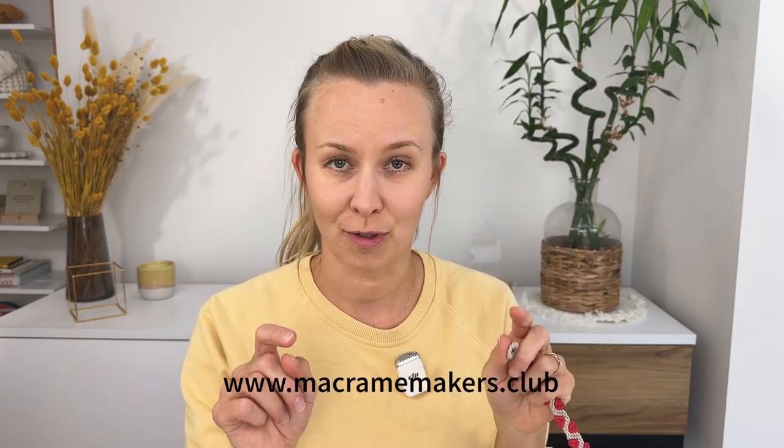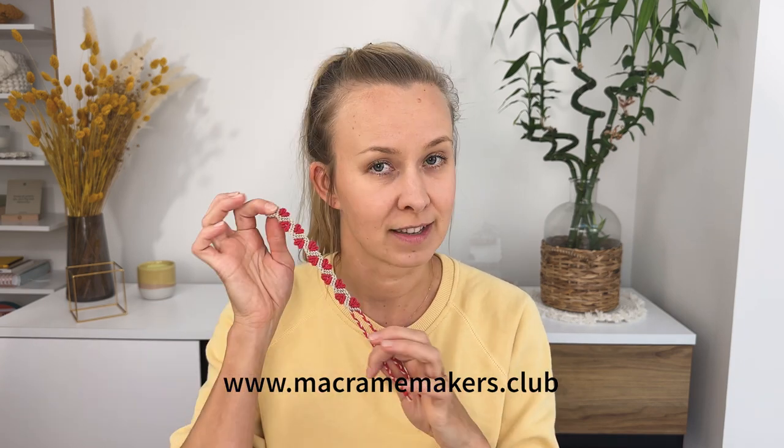I am going to take this opportunity to show you the membership website where this tutorial lives. Are you ready to start knotting? Let's get to business. I'm going to share my screen on my laptop and show you the website and all the videos to make your own heart bracelet. Let's go!